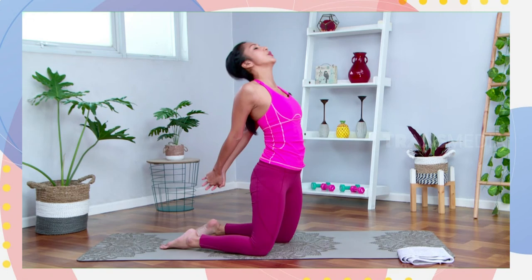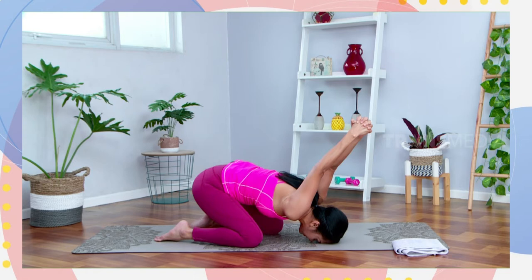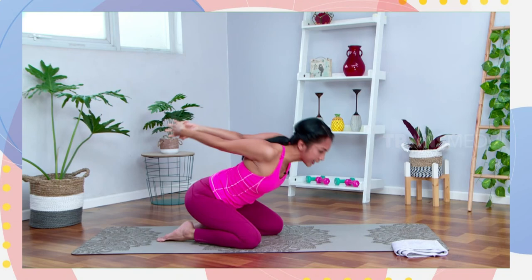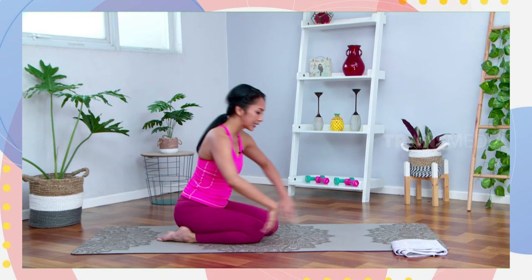Ketika exhale, dorong badan ke depan. Pelan-pelan kalau bisa letakkan keningnya di matras. Tarik tangannya over your head, semakin menjauh dari kepala. Rasakan stretch di bagian shoulders. Inhale, cukup. Slowly release your hands, come back to your seated position. Kembali bawa badannya ke posisi duduk.